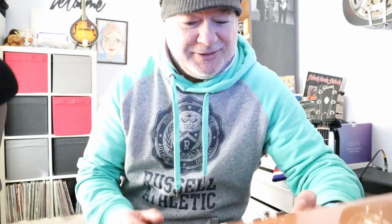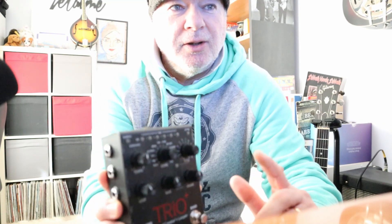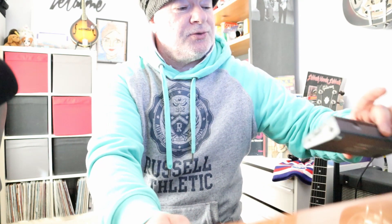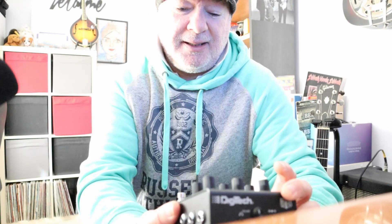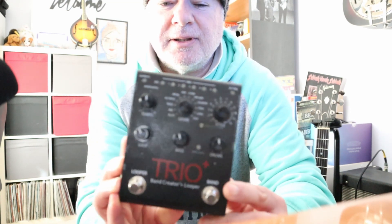Today I want to talk about using the Trio through Cubase and also using another little gadget called the Tascam jointly together for different purposes.